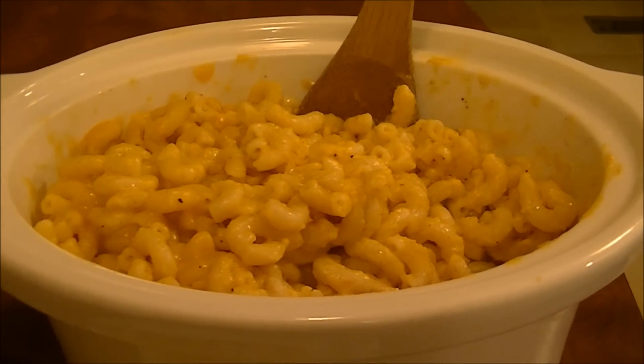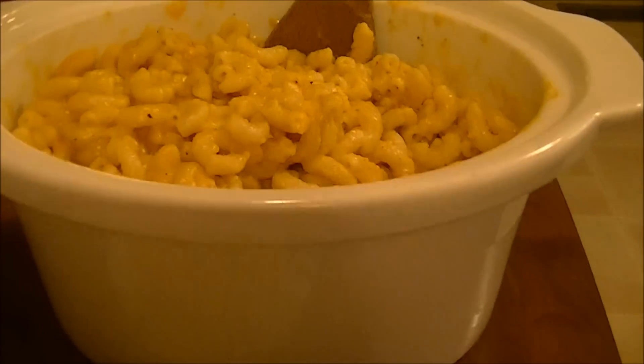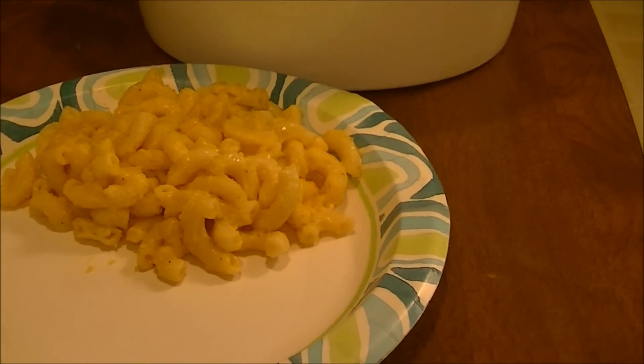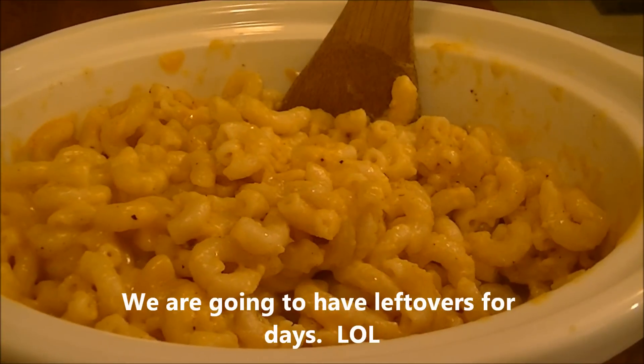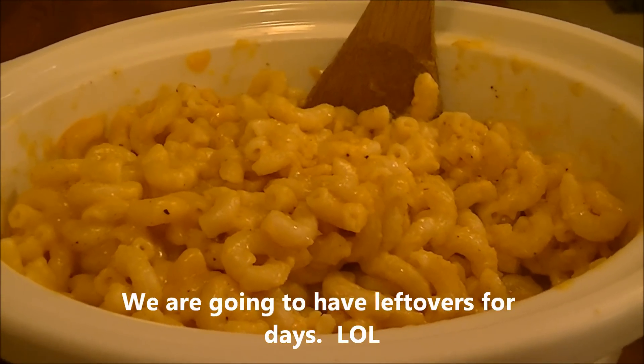All right, here's the macaroni and cheese — it's all done! You can see I put it on the plate and it's really creamy and it's going to be so good. I hope you liked my recipe for crock-pot macaroni and cheese. Have a good night, bye!